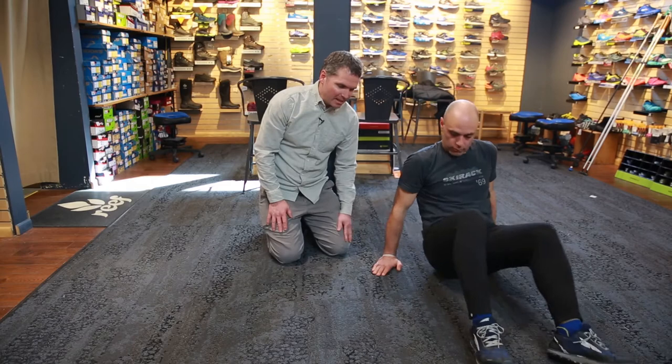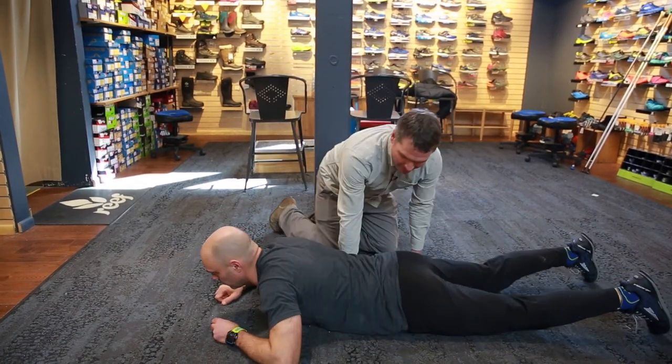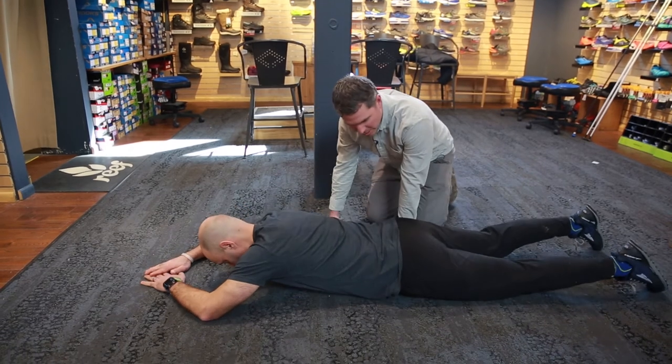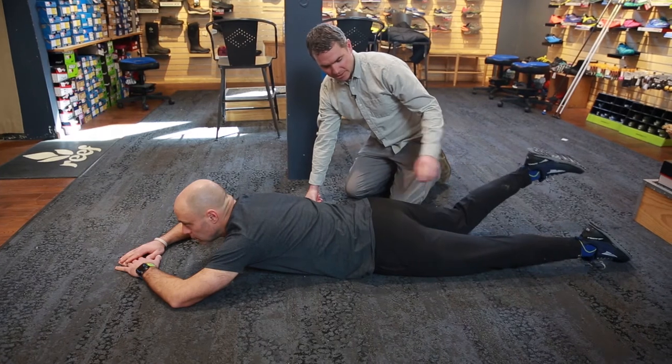Kyle, why don't we start by laying down on your stomach. We call these butt kicks — all you're going to do is try to bend your knee and get your heel to your butt.